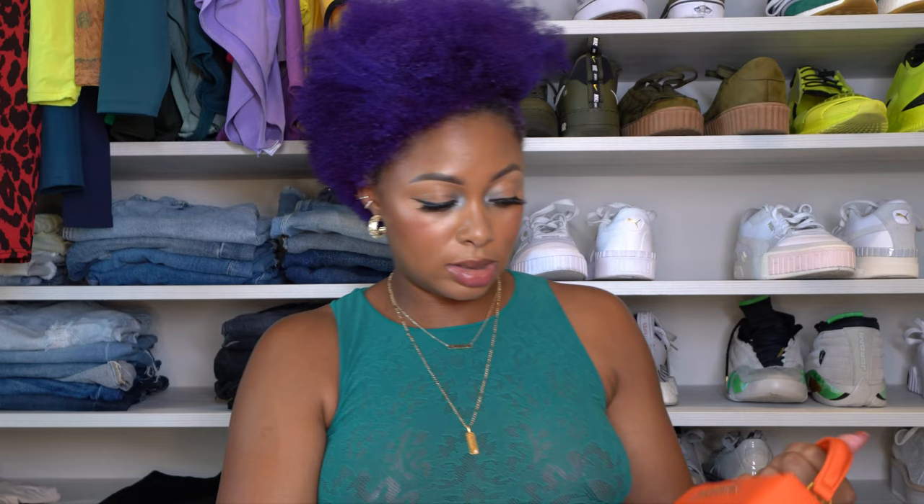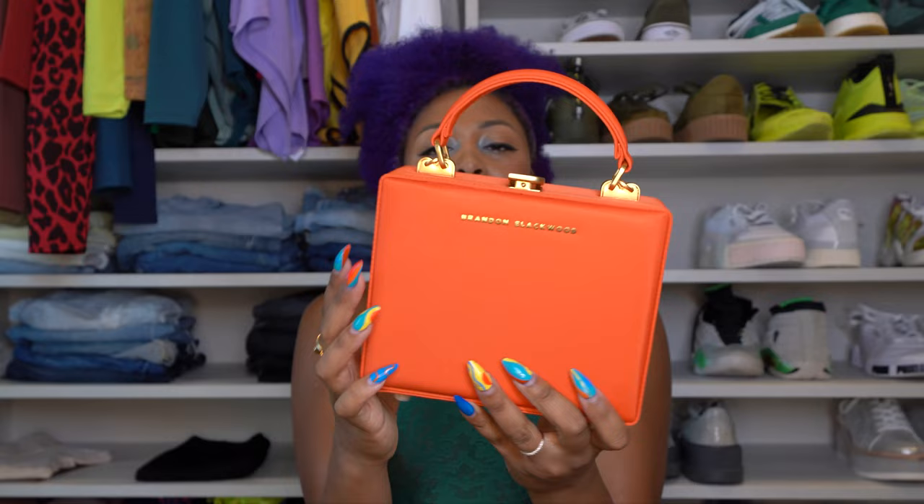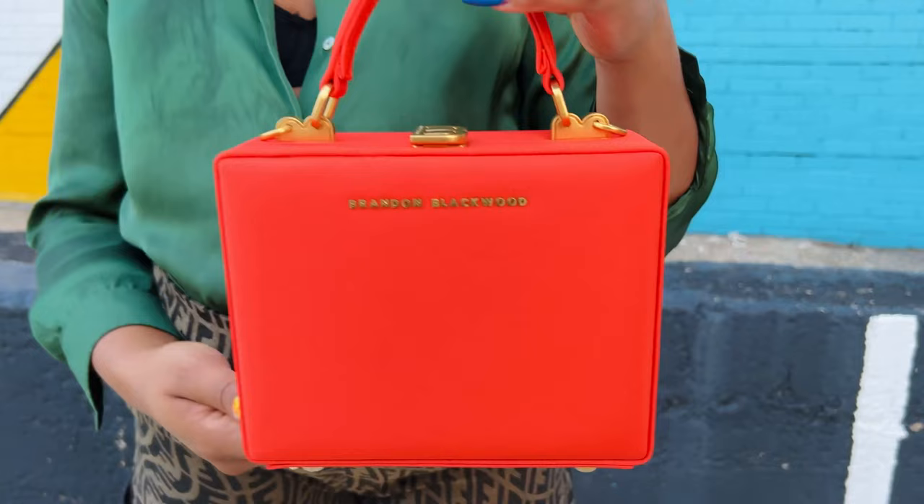I guess it doesn't matter at this point if I break my nails or not. But I do plan on filming a few more videos, so I can't do that right now. Patmos Express. It's a lot of protective stickers on everything. So this is what the bag looks like. It has this little B at the top, has a top handle, brass hardware as I mentioned. And then there are feet.